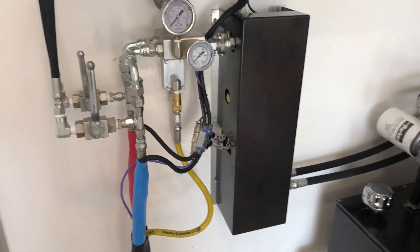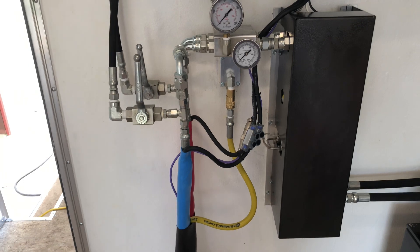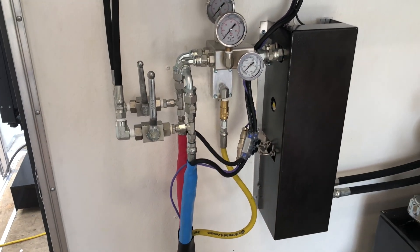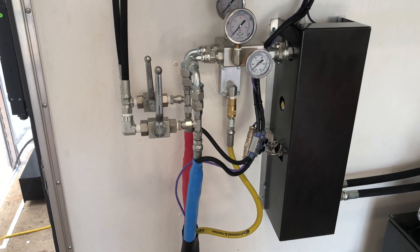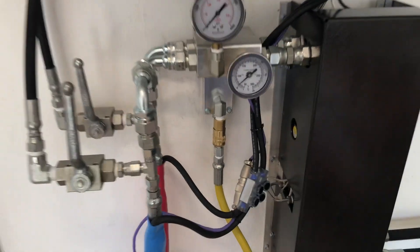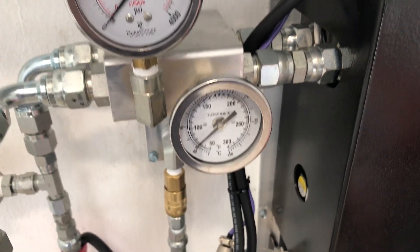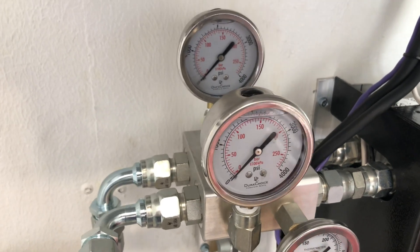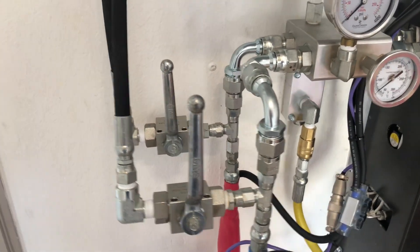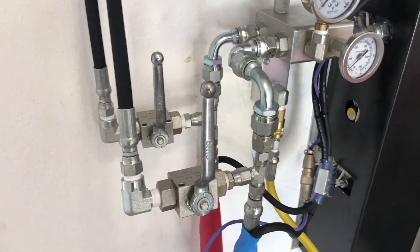Moving forward, the black box on the right is the preheaters — it's got about 12,000 watts of heat and gives a delta of about 60 degrees. We put an analog gauge on the outside of the B side of the block so we know exactly what's coming out. These pressure gauges show our spray pressures and our recirculation lines that go back to the A and B drums in the back of the trailer.